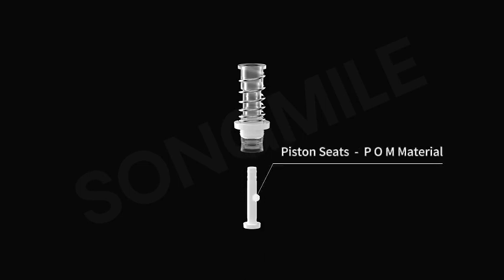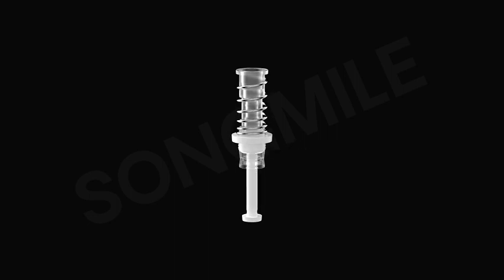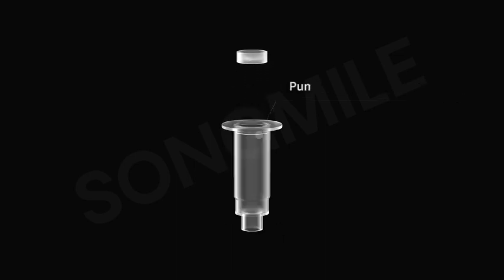Piston Seats: POM Material. Pump Valve Plunger: RP Material. Pump Body: RPP Material.